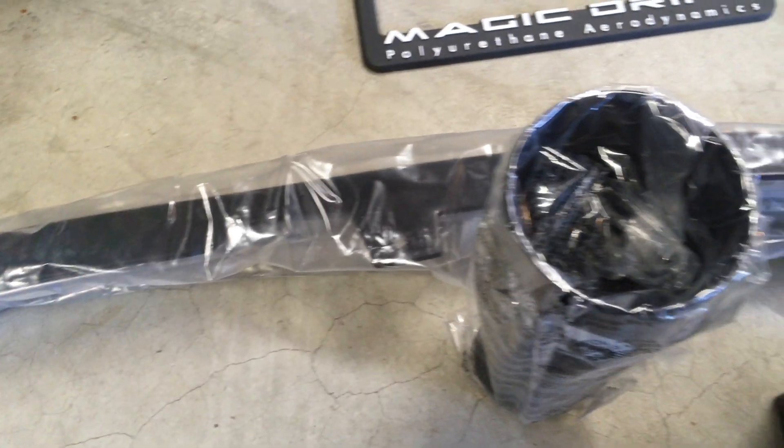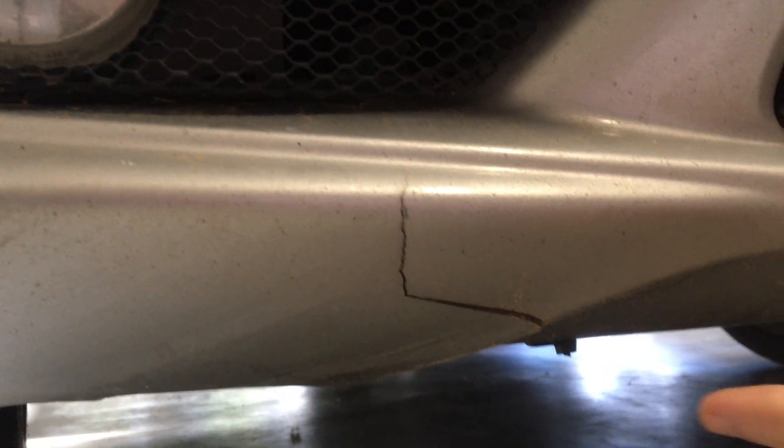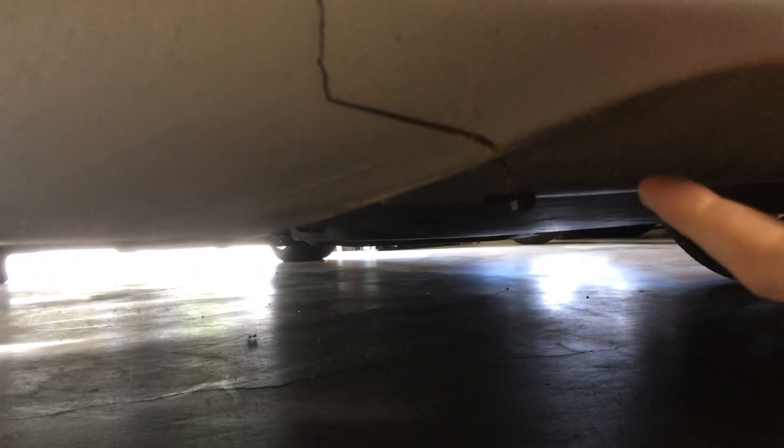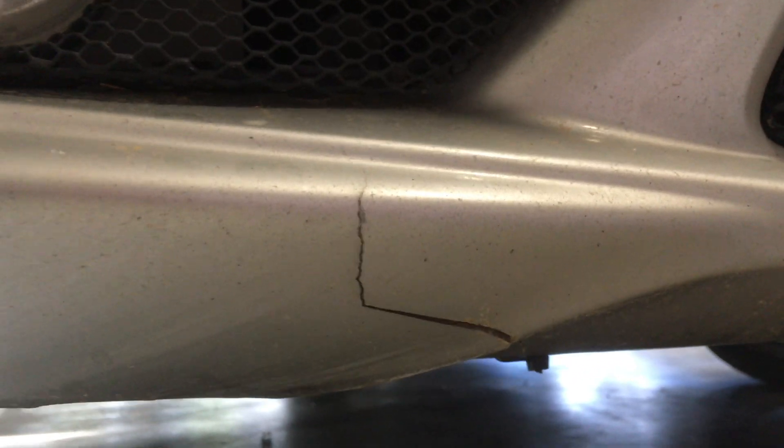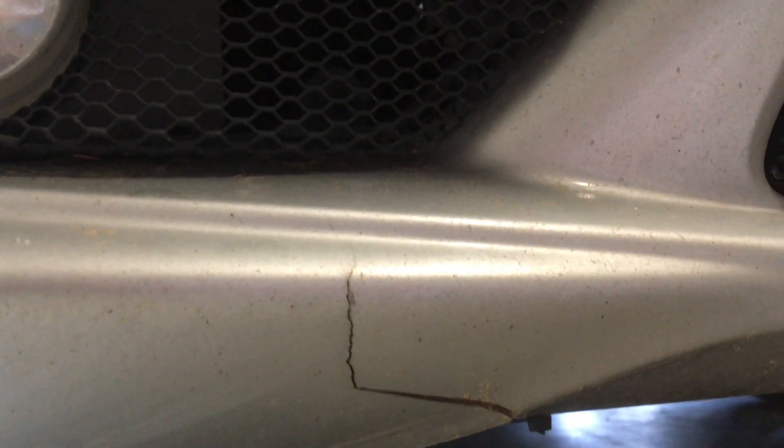I'm going to do some modifications - fixes rather - to the bumper itself first. You guys can see I have a crack there and a crack going all the way up there. I've already ordered the supplies: the brilliant silver 744 spray paint, some clear coat, some primer, and I'm basically going to do a plastic weld and some filler to get it nice and strong again, and then I'll respray it. After that I'll install the front lip - probably next week because I have to wait for supplies.